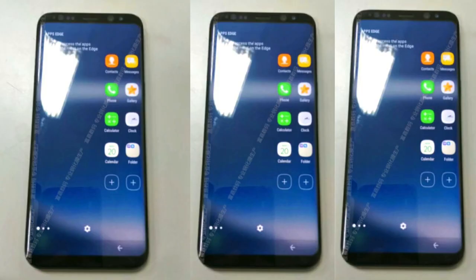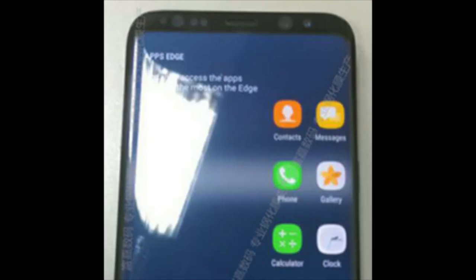They have actually combined the flat screen and edge screen in a way that is more of a rounded rectangle edge display — it's a combination of both worlds. If you look closely at this live Galaxy S8 image, you're definitely going to notice that. And this is an answer to all those people who were thinking it's going to be too big — it's going to feel almost the same as the Galaxy Note 7 or the Galaxy S7 Edge in terms of size.